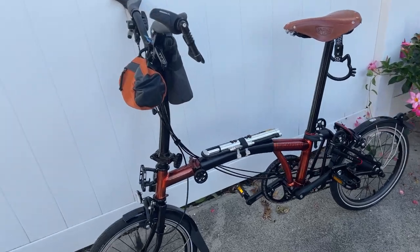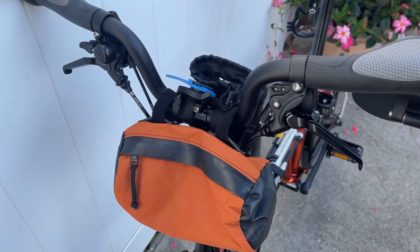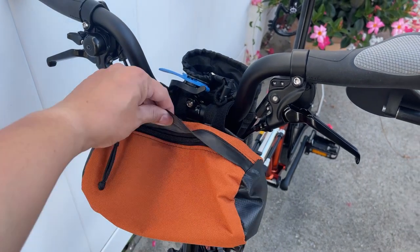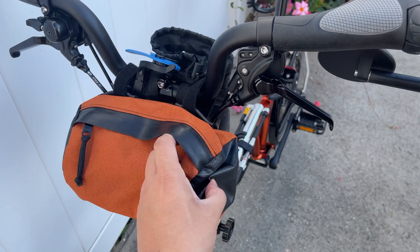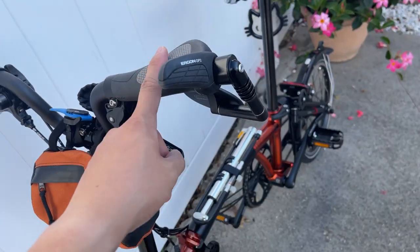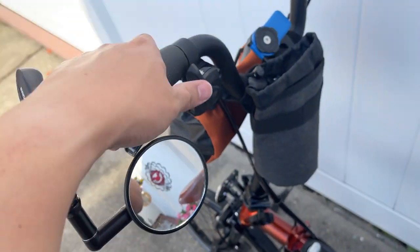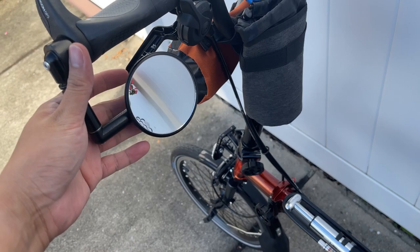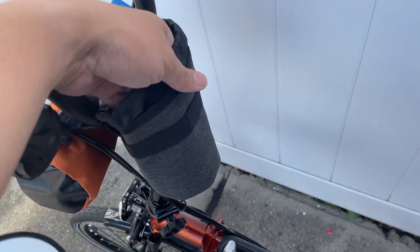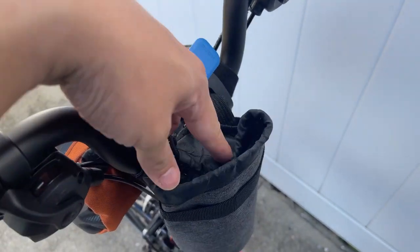I got this orange handlebar bag — pretty good, I got it off Etsy, I think it was made from an old tire or something like that. Pretty good in terms of water resistance. I got the Ergon GP2 handlebars, which is fantastic for fatigue. This is the Miracle Mirror, and some random eBay bag I bought for drinks that maintains cold.